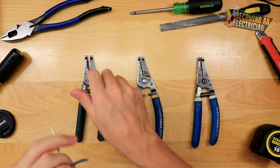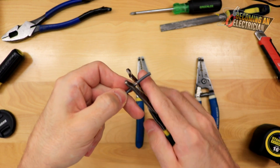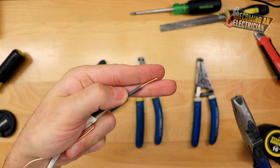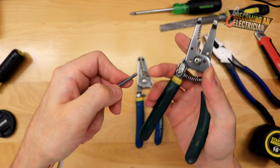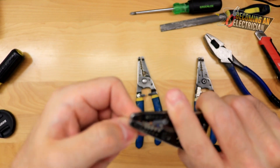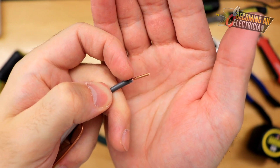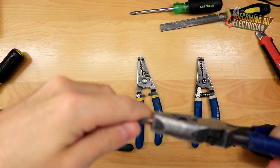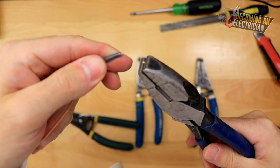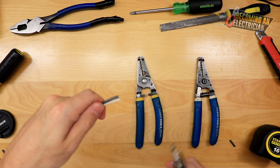When stripping wire, sometimes the insulation doesn't come off very easily. You can strip it and then use your pliers to pull it off — that's a tried and true method. A lot of people get very aggressive on the wire, but the copper is very brittle. If you rip it off aggressively you can see how messed up the wire becomes, and the more it bends the easier it breaks. I break all that down in the wire splicing series at BecomingAnElectrician.com/free.